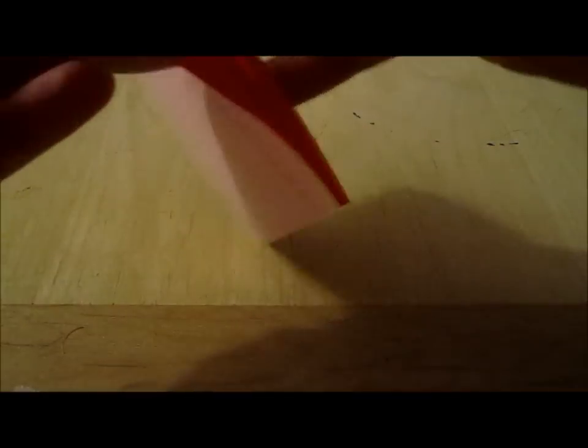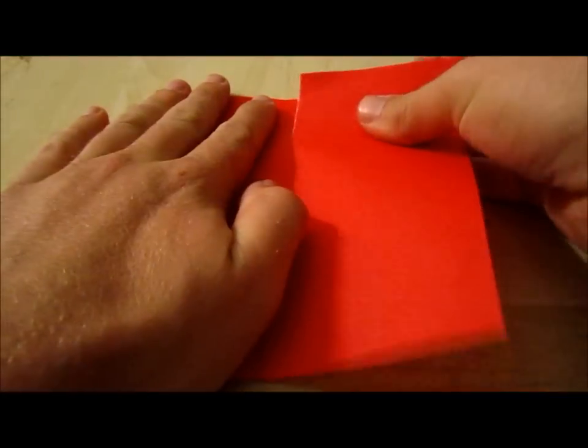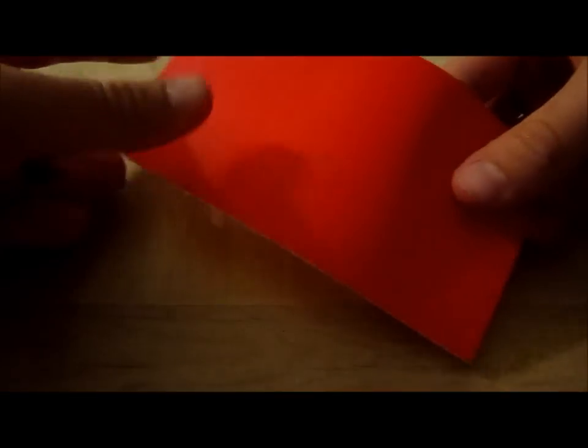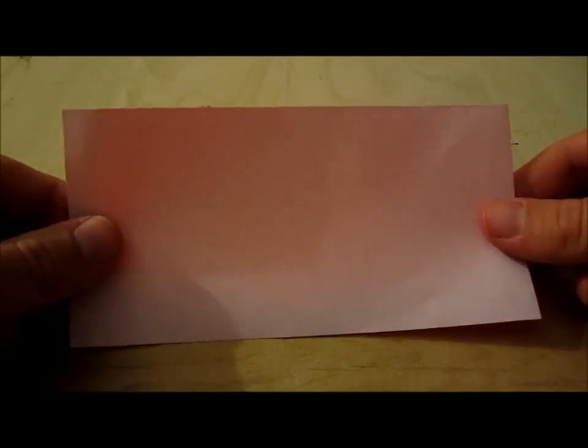This is a weak point and then you tear it like this until you have a piece of origami paper this size.